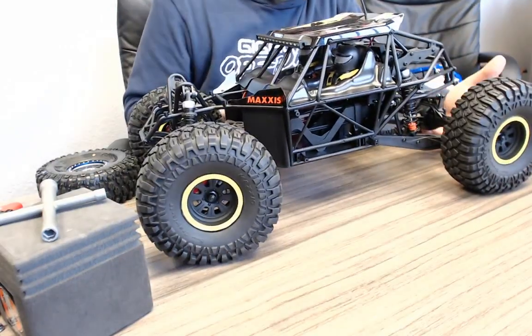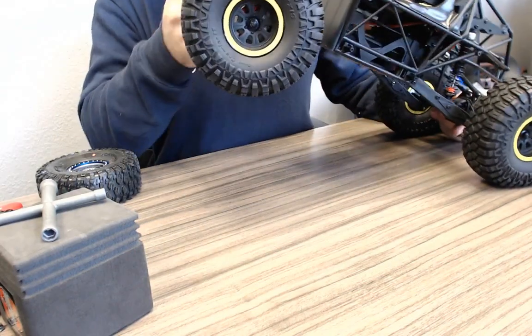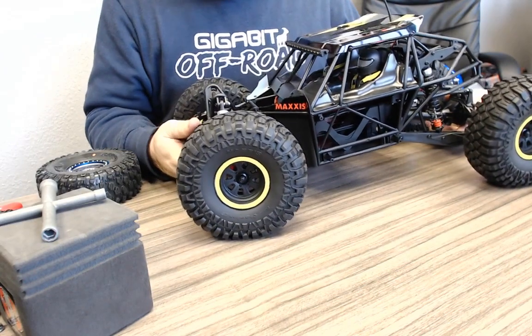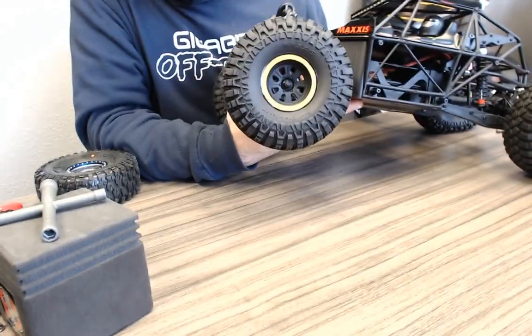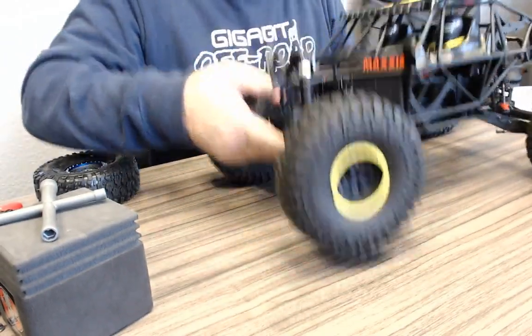It does have a sway bar in the rear from the factory — that's nice. There are no provisions visible in the front for a sway bar, though I could be missing it.